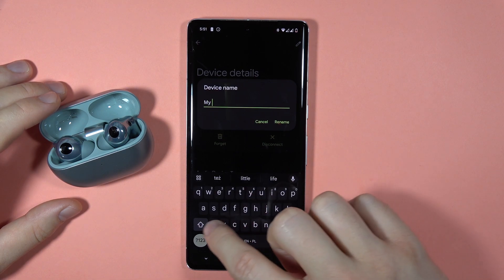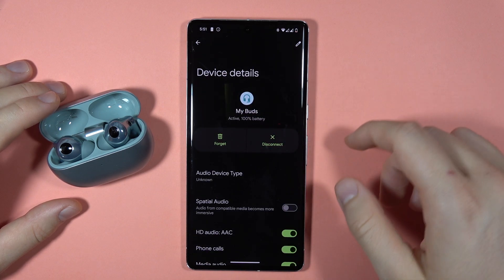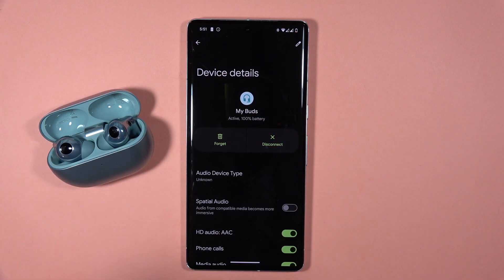Click rename, and as you can see the name has changed. And that's all — bye bye!